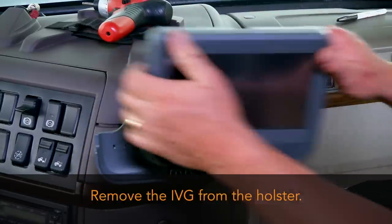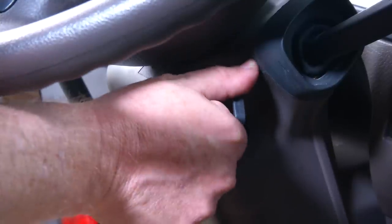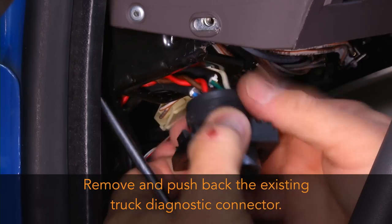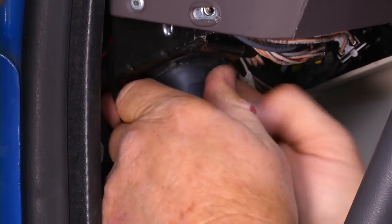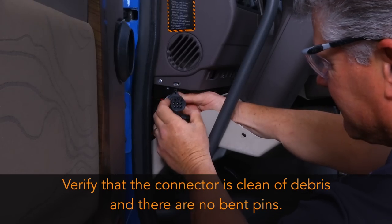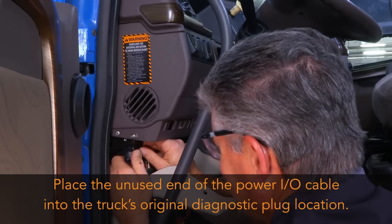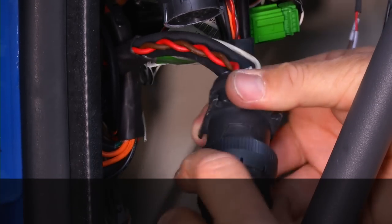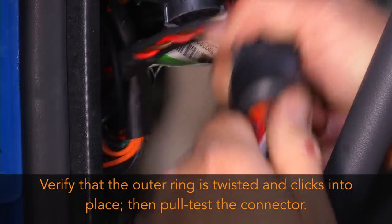If the IVG is in the holster, remove it now. Before installing the IVG Power I.O. cable, verify that the truck's ignition is off. Then remove and push back the existing truck diagnostic connector. Verify that the connector is clean of debris and there are no bent pins. Place the unused end of the Power I.O. cable into the truck's original diagnostic plug location. Attach the Power I.O. cable connector to the truck's diagnostic connector. Verify that the outer ring is twisted and clicks into place, then pull-test the connector.